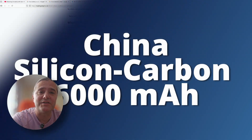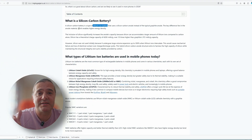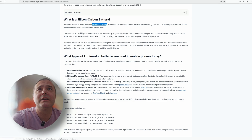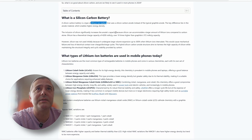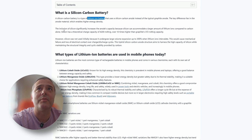This can enable higher energy density, which is why Chinese phones have more than 5,000, 5,800, or 6,000 mAh. The inclusion of silicon significantly increases the anode capacity because silicon can accommodate a larger amount of lithium ions compared to carbon alone.